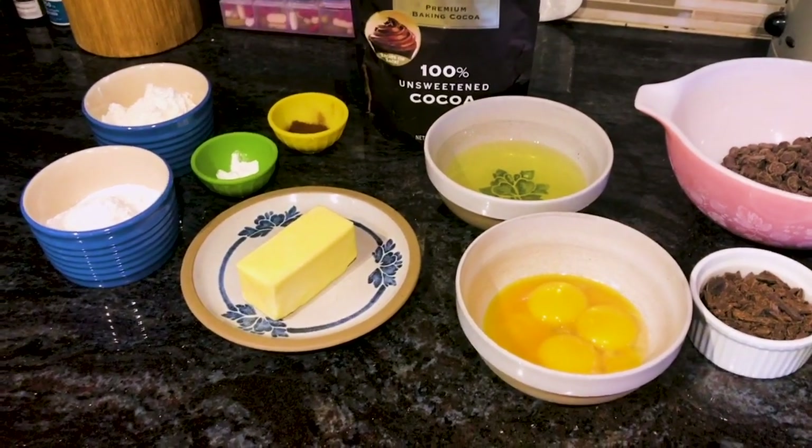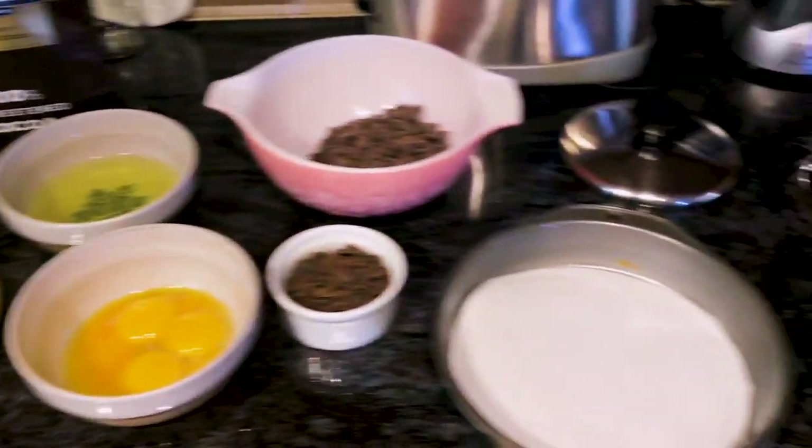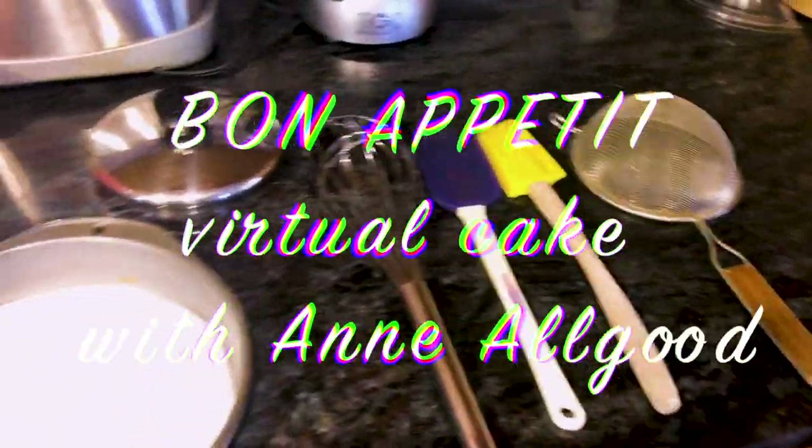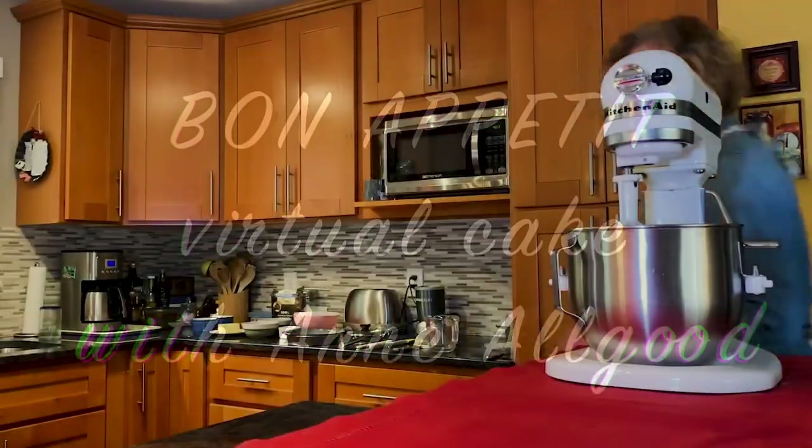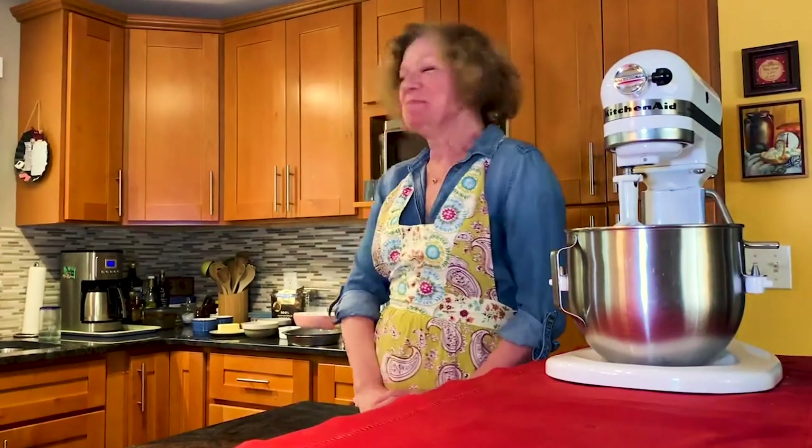As Julia says, get all your ingredients and all of your equipment so that you can just go right through the cake. Hi everybody and welcome to my kitchen. My name is Anne Allgood. Some of you might know that from time to time at the beautiful historic Jewel Box Theater, I perform in a little confection called Bon Appetit — an evening with Julia Child, co-hosted by Julia Prudhomme and the scintillating Mark Anders on keyboards.